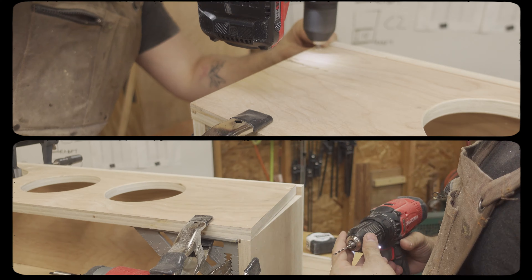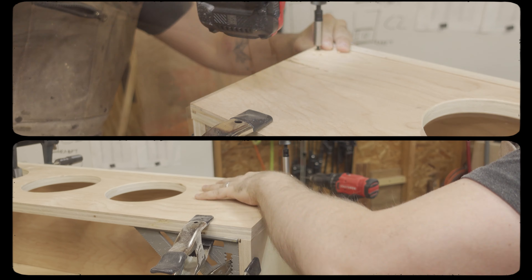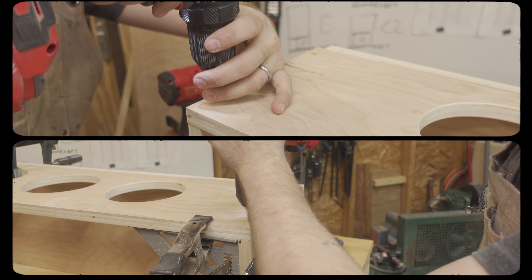It was time for assembly. I dry fitted everything together using number eight wood screws before going back, applying wood glue, and refastening.